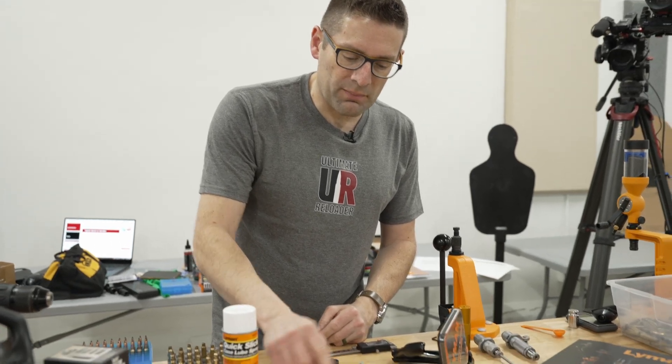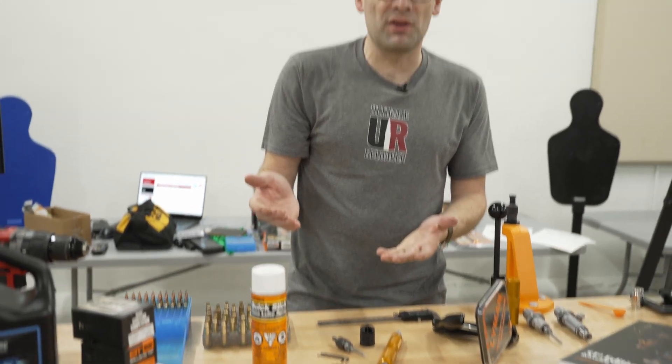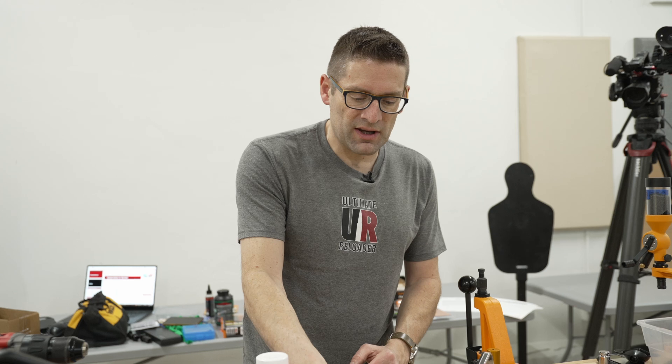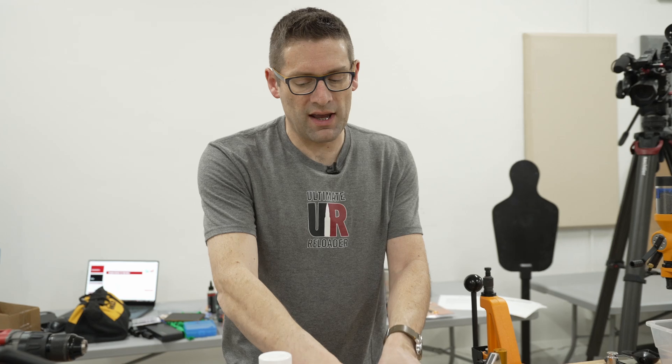This ensures that our ammunition feeds reliably, especially with something like a semi-auto rifle. We've also got some other little bits that we can screw onto the end of the tool — we can ream primer pockets if we have military brass that's been swaged, and there are primer pocket cleaners that on this particular tool just screw right onto the end.